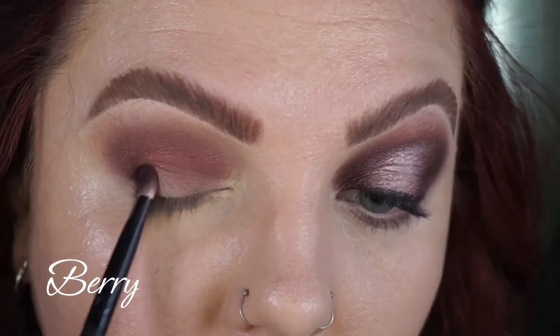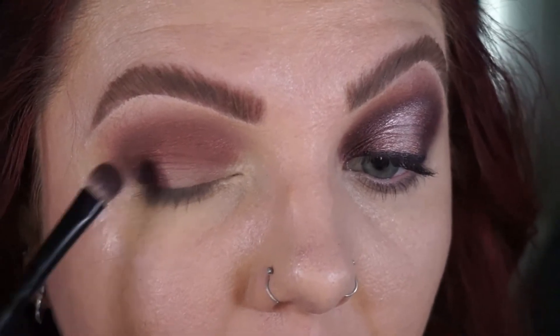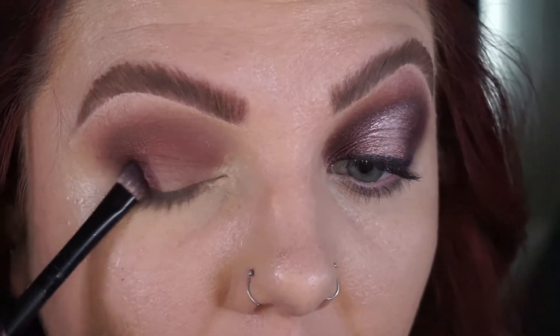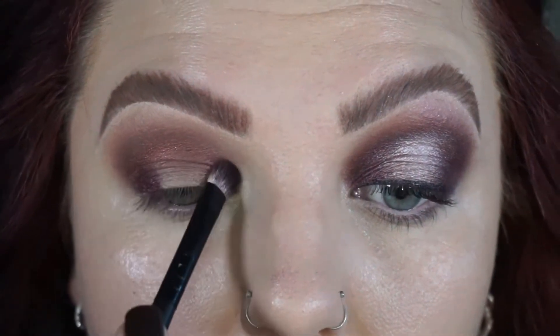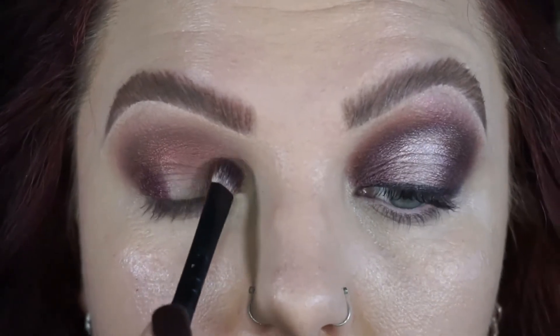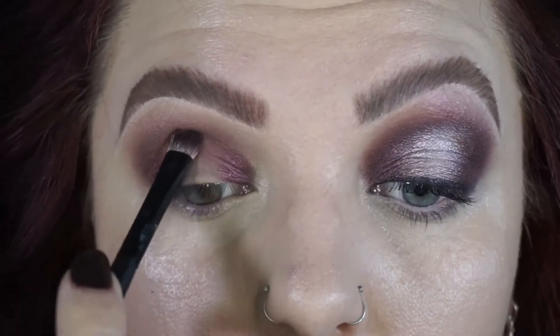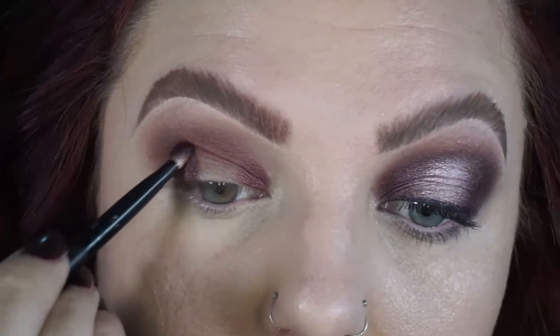Going in with the shade berry, which is a really pretty berry-purple. On a flat brush, I'm packing this on the outer corner and the inner corner of the lid. This one is really pretty but when it blends out it does tend to go a little bit gray. What you're seeing me do here is use the tip of my brush to put that through the crease.